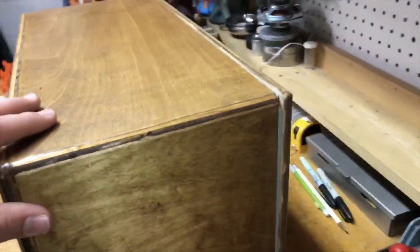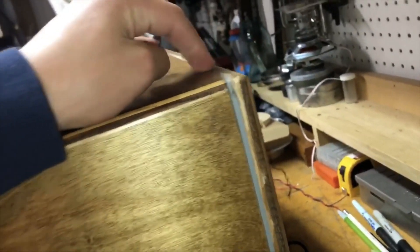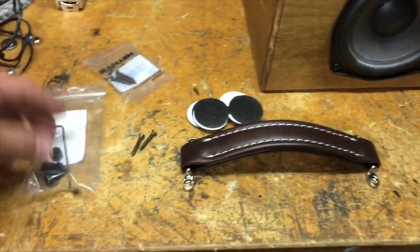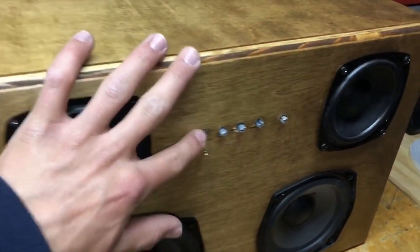I put the back on the speaker and everything is in place. I have this weather stripping to try to keep it airtight. Now we're just going to put some finishing touches on it — like a leather handle, some feet, and the knobs for all the controls.